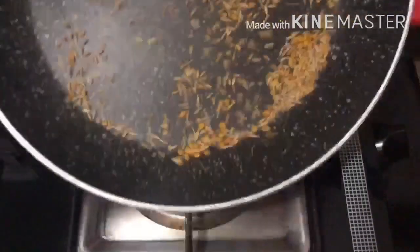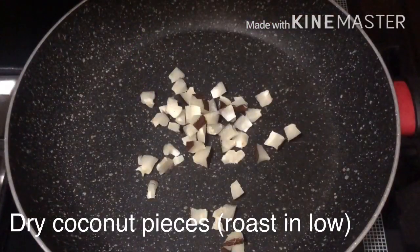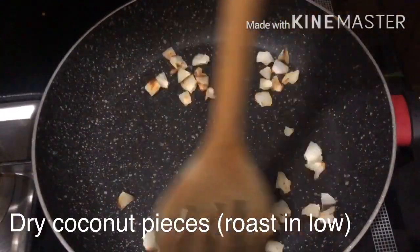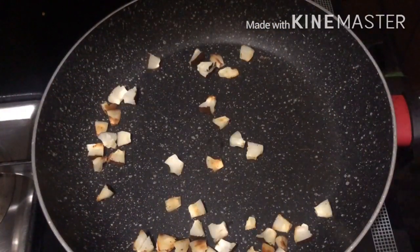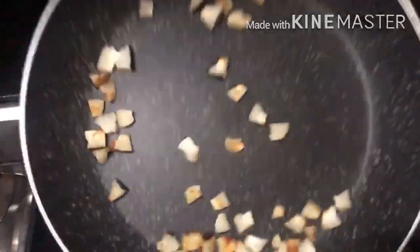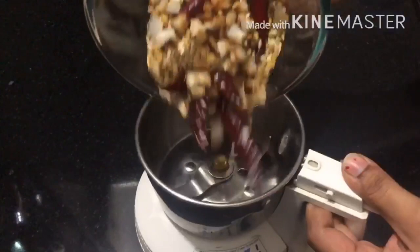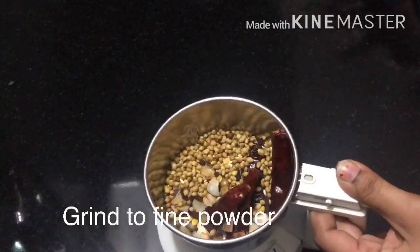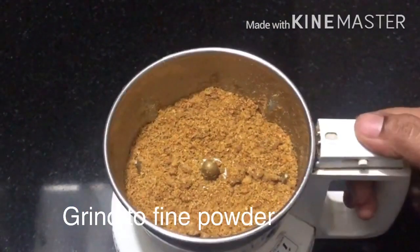Then add 1 teaspoon of salt or heat with hot water. Add 1 teaspoon of salt in this way. I'll add coconut powder and a little bit of dough. I'll add the masala in the mix jar. We'll mix it in a fine powder. I will add masala ready to make the masala in a while.